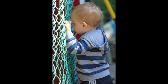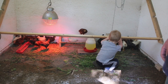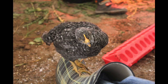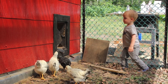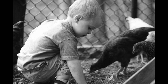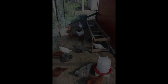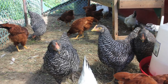Once the chicks had outgrown the brooder box we put them out into the coop, and we had a heat lamp there. Chaitan spent a lot of time in the coop and in the yard just watching the chickens — he was absolutely fascinated with them. We had an old jungle gym that we weren't using anymore and it was starting to warp and break, so Brian chopped it up and we reused it in the chicken yard.